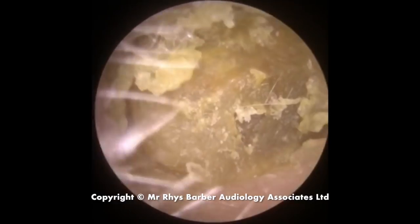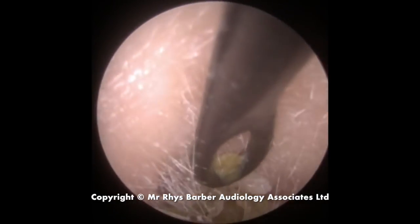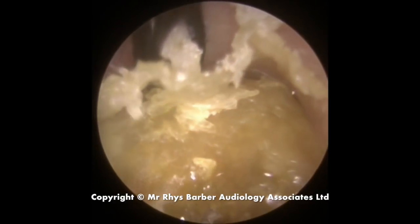This is the second ear — the patient has this problem on both sides. Same again, use a little bit of olive oil just to lubricate the canal. You can see a flap of dry skin that the Jobson horn is just tucking into there.